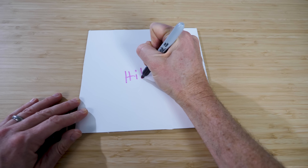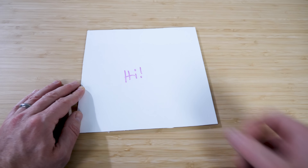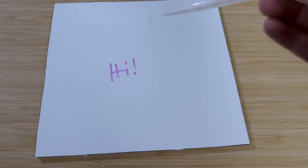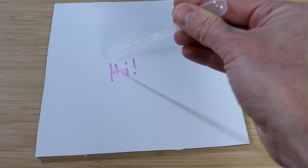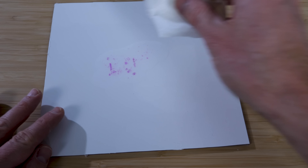I can draw on this surface with a permanent marker and let it dry — it's on there. But because it loves water so much, if I just sprinkle water on the surface, the water will actually slide under the permanent marker and lift it off the surface. So it loves water so much it'll push off the permanent marker.